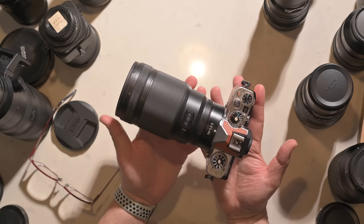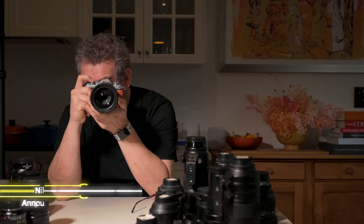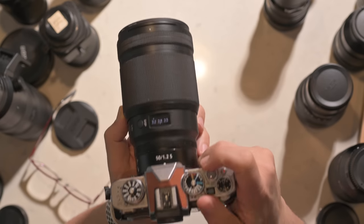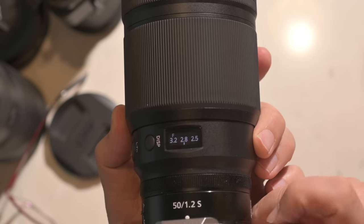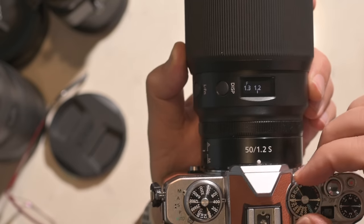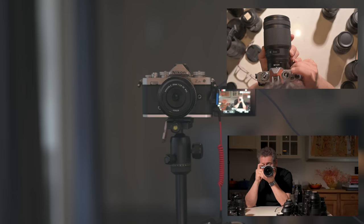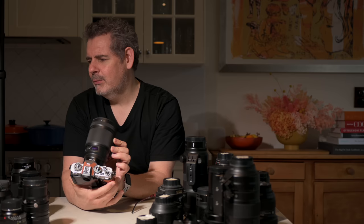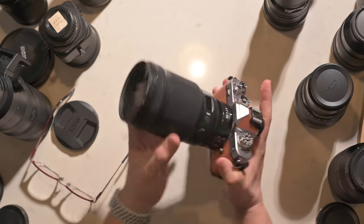Here we have the 50mm 1.2 — perhaps one of my favorite lenses of all time. On this camera it's a 75mm equivalent. Very fast focus — background, foreground, background, foreground. I love that. Let's turn up the shutter speed and go down to 1.2 aperture. Background, foreground, background, foreground. Stellar. Looks great. It's a pretty large lens on any of the Nikon bodies, but it works as expected. There are just so many lenses I happen to own, and seeing them here on this entry-level body is pretty cool.